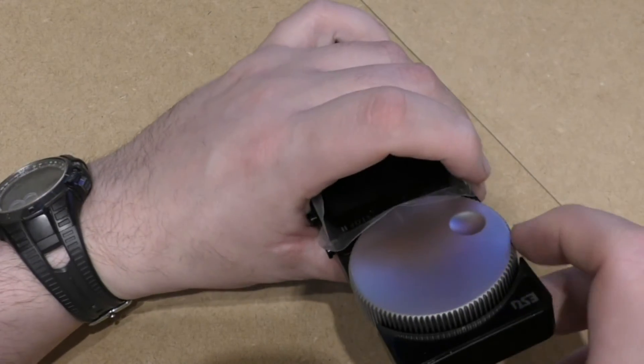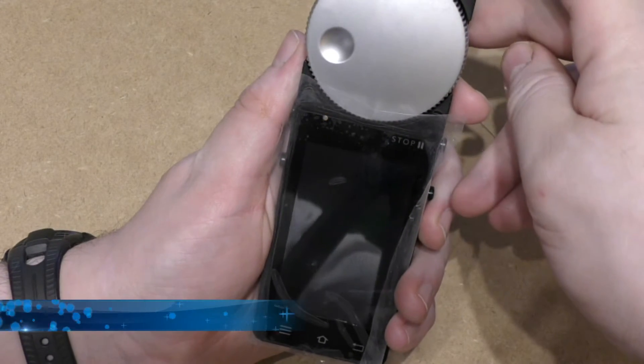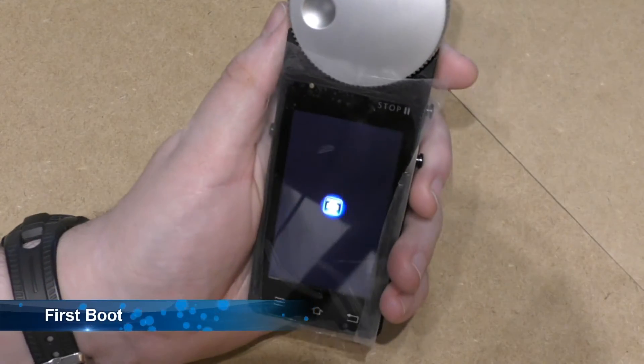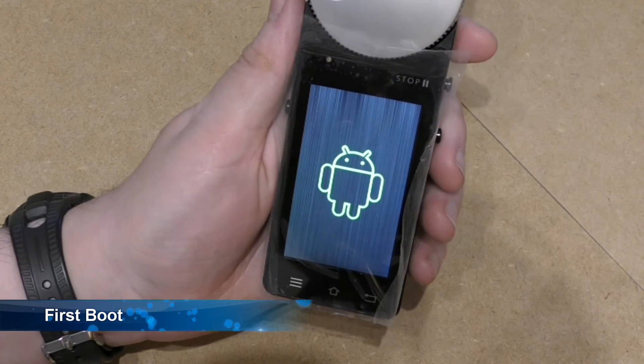Then up at the top you have a power button. You just press the power button to turn it on, then you get to the first Android screen followed by the second Android screen.